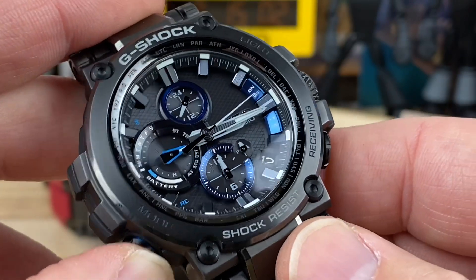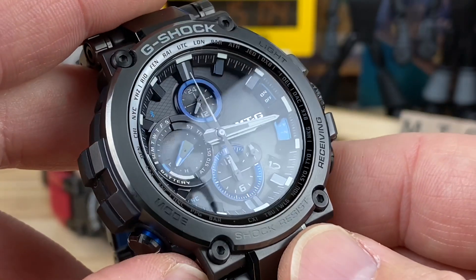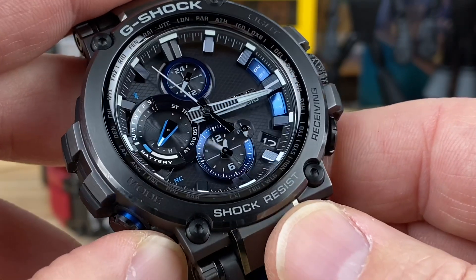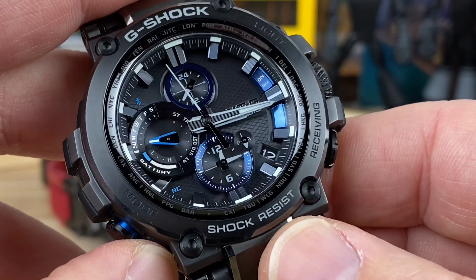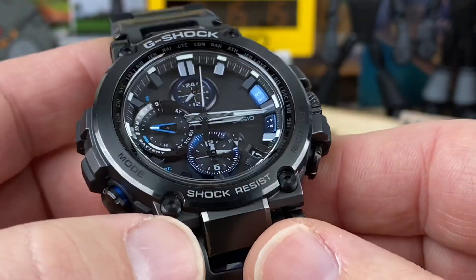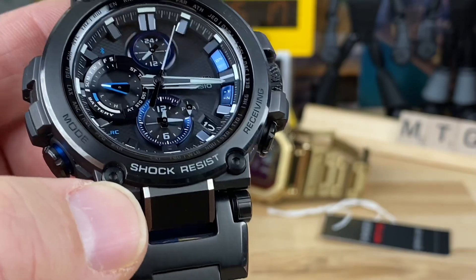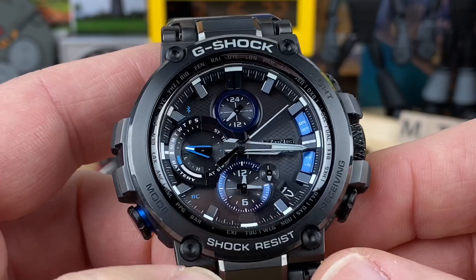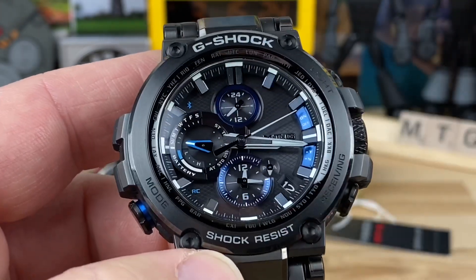Hitting the mode button again swoops back around to show you the fuel gauge — your battery level. This watch has sat in a drawer for a while since Dane hasn't been wearing it, so it's a little low. But a day sitting on a windowsill, out in the sun, or even under artificial light, this thing is going to top off and charge no problem.